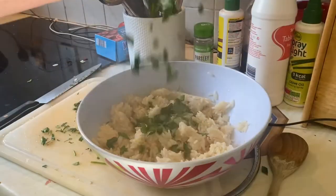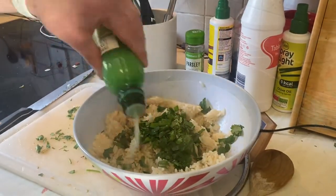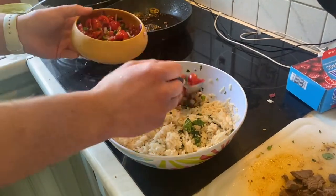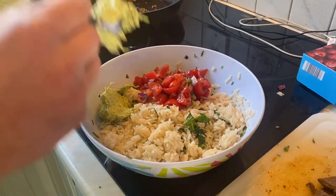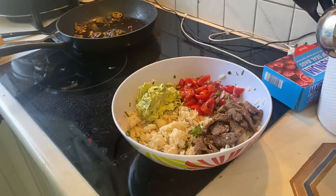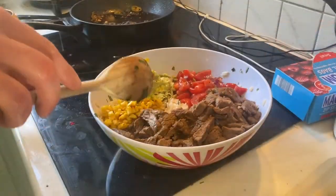Build your bowl — get your rice, fresh coriander and lime juice and mix. Assemble the burrito bowl adding your pico de gallo salsa, your lovely guacamole, and dice up your steak and add that in as well. Now add your corn.